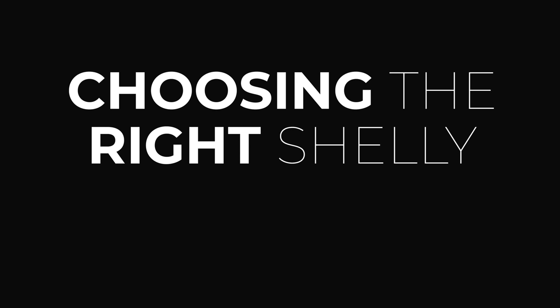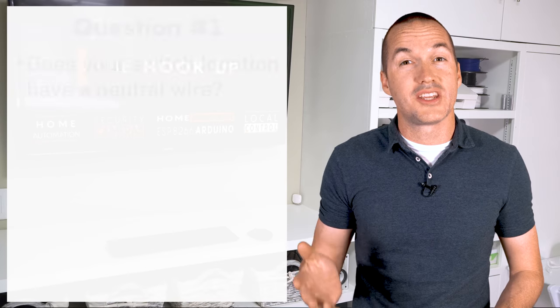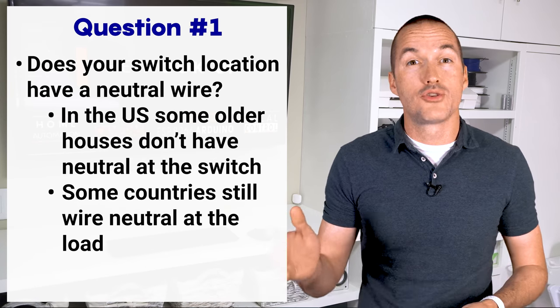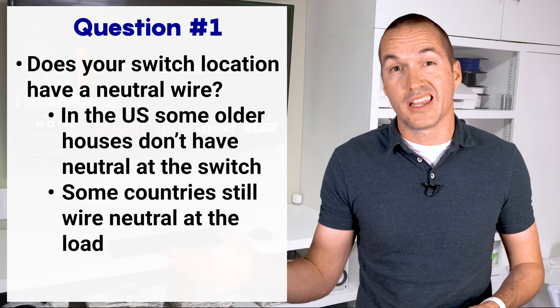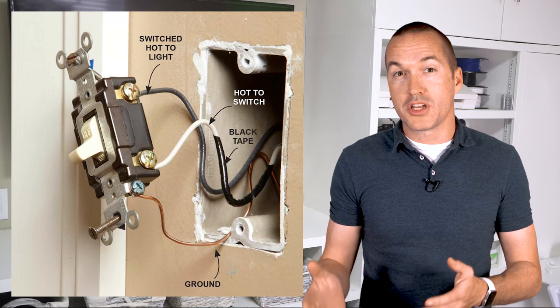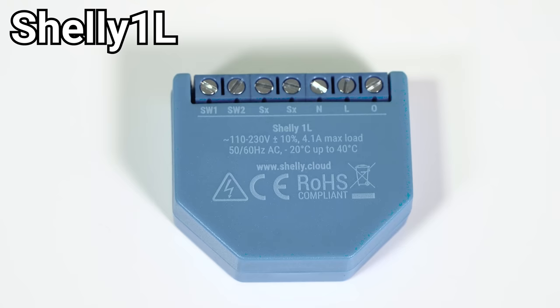So which of these four Shelly relays is right for you? The first thing you need to know is whether your switch location contains a neutral wire. Some old houses in specific countries put the neutral wire at the load, such as at a ceiling light, and they only run the hot wires to the switch. If you look behind your switch and there are only two wires, you don't have a neutral, and the Shelly 1L is your only option for a relay.